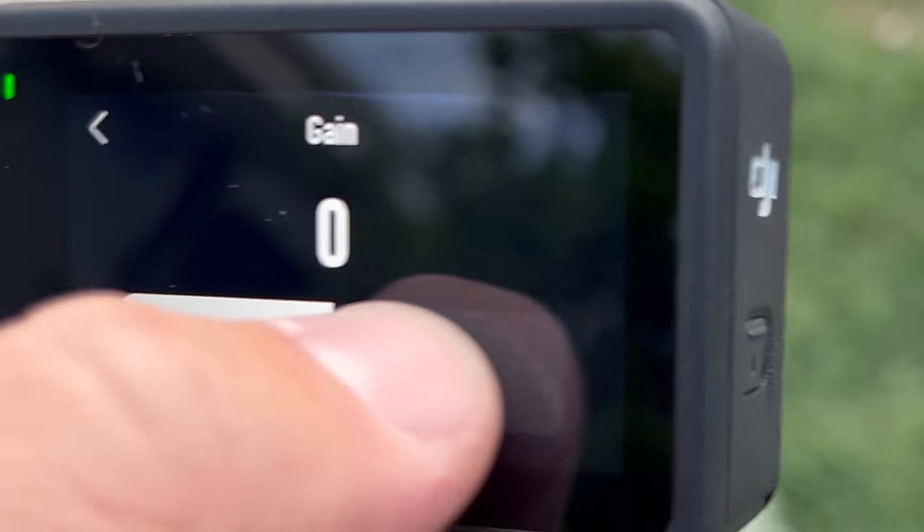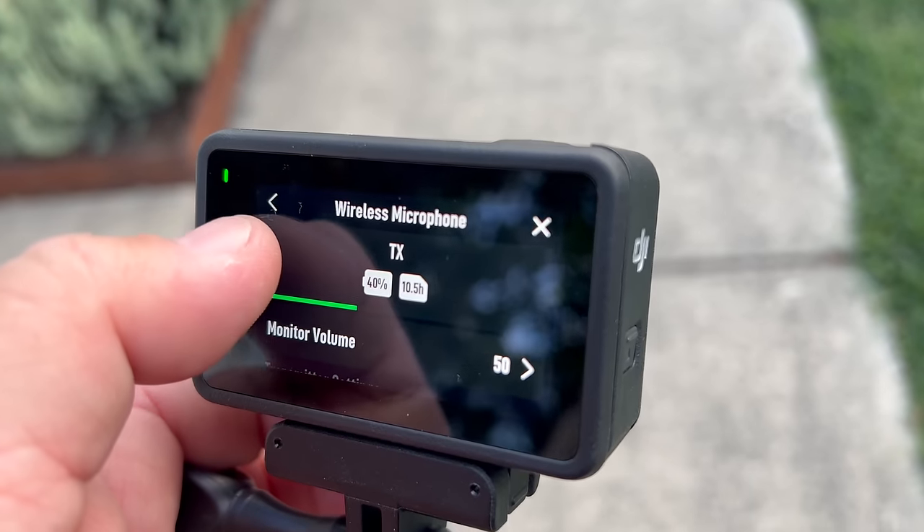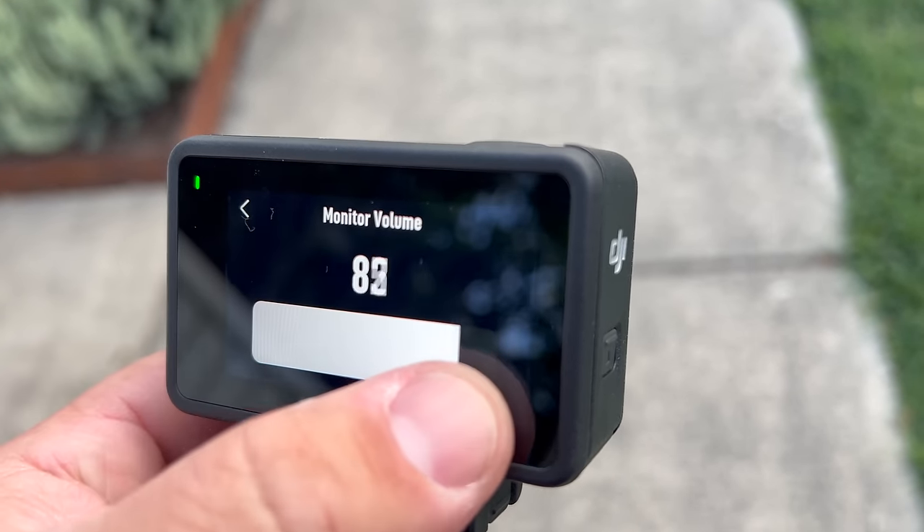You can also change the gain of the mic or even mute it right there. And check this out — you can plug in a USB-C to audio adapter and actually listen with headphones to monitor the sound. Right there is where you can adjust the headphone volume levels.